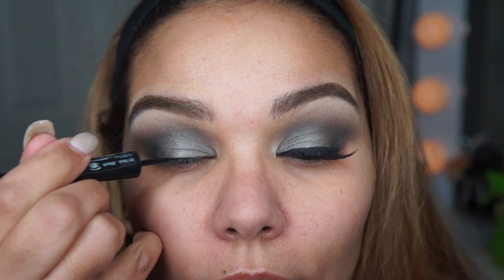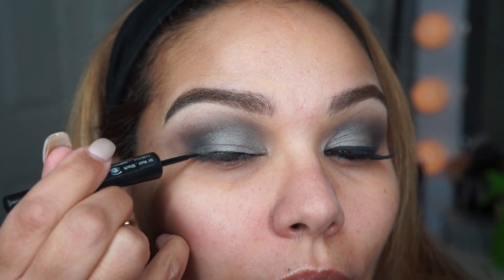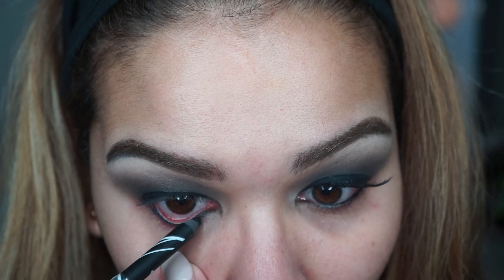I completely forgot to use a drugstore eyeliner, but I usually use the NYC liquid liner — you can pick that up anywhere. I'm not doing a wing today, just a simple liner along the lash line.